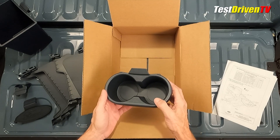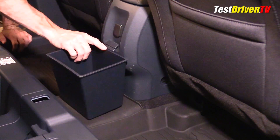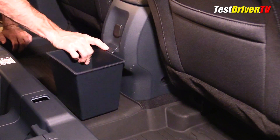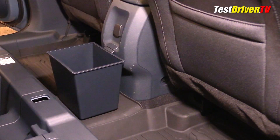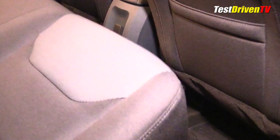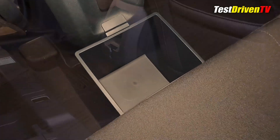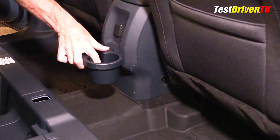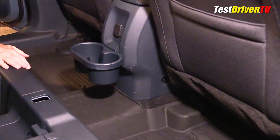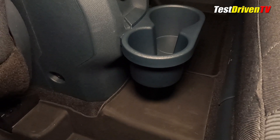Let's see how these all fit and work. First item to test is the trash bin — that just slides down in there and fits nice and snug. With the seat down, it fits perfectly. Next item is the cup holder — that should have just been there in the first place, but it does work rather nicely, and with the seat down it looks like it's out of the way.